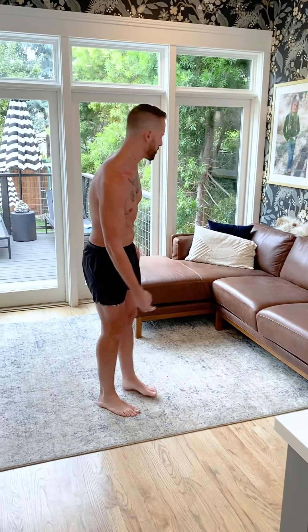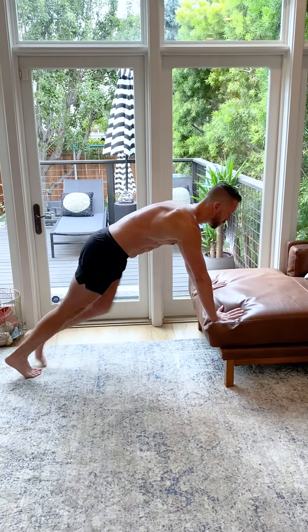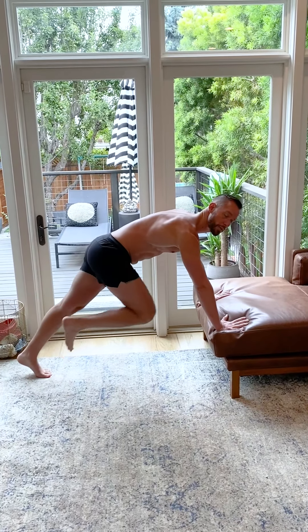Now, if that feels easy, you can do it for 30 or so seconds. You can come over to a couch and do the same thing — marching in place, really holding all that tension, not moving too fast.